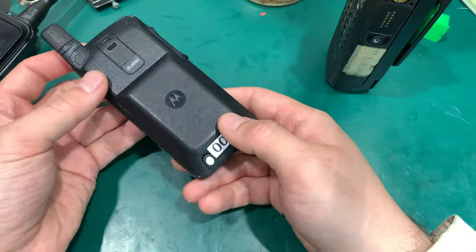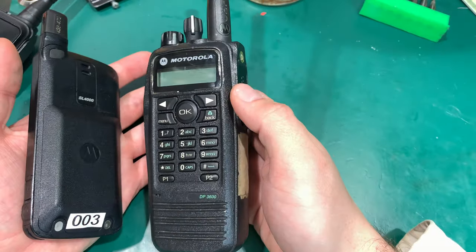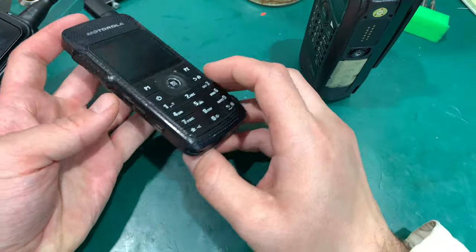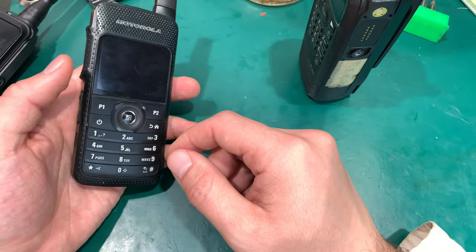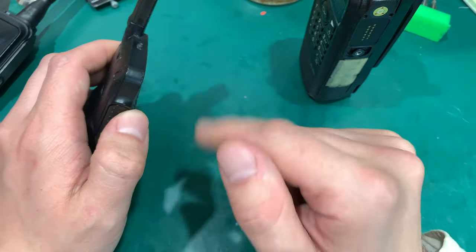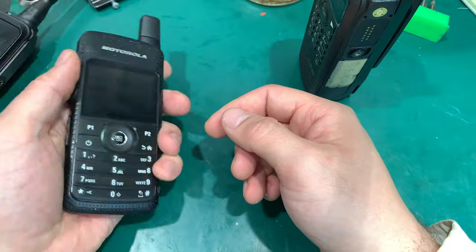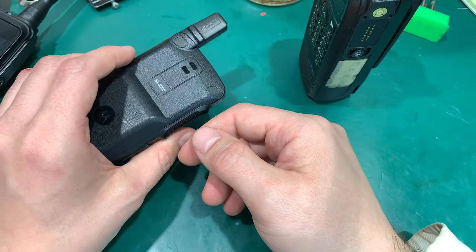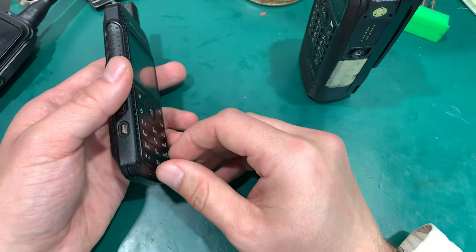This is a proper digital radio, and I'm going to tell you in a second why it actually outperformed the DP3600 — that's why I decided to keep it. You can even take a walk with this, put it next to your phone. Of course you cannot transmit, but you can pretend you are making a call. It doesn't look like police or law enforcement at all. If you are looking for a concealed radio for everyday carry, this is the way to go.